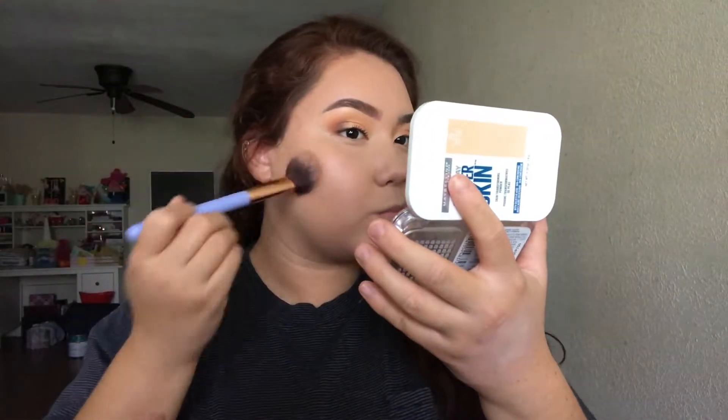Now to warm up my skin, I'm just taking a Rimmel bronzer and I'm just applying it to the perimeters of my face where I usually apply bronzer.